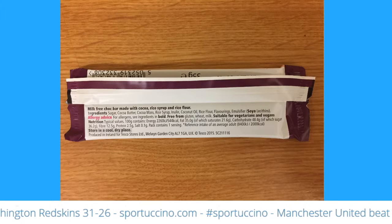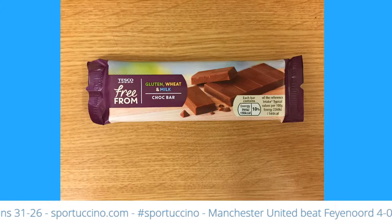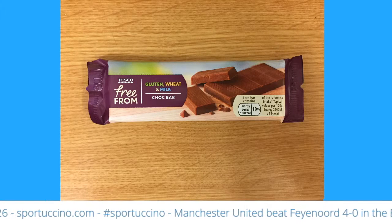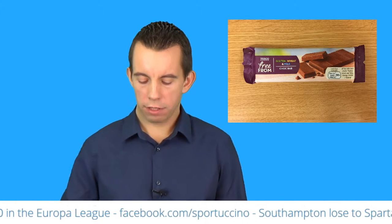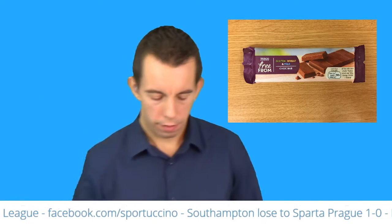It doesn't say if it's suitable for coeliacs, but I would assume it is if it is gluten free. Is it tasty though? That is the crucial question. Let's try this bad boy out. James, take a bit — caring is sharing. A bit for you, a bit for me.